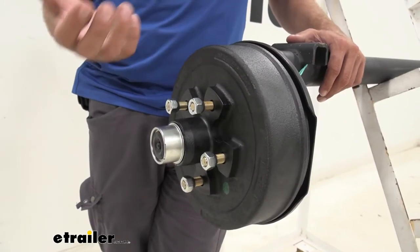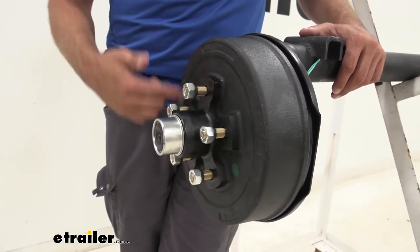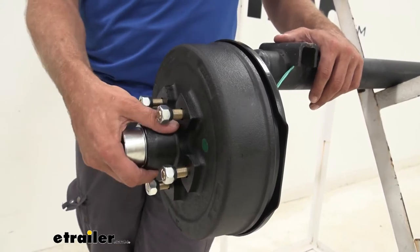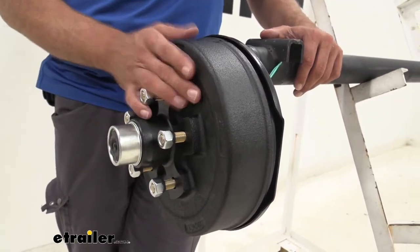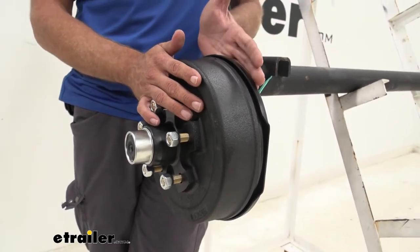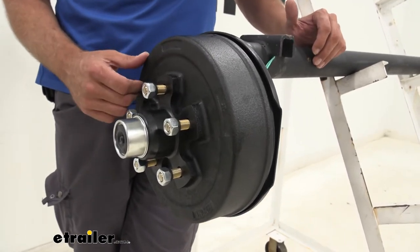Our drum is going to be nice solid steel, really good magnet surface inside, really good braking surface inside. That's why I like to do a hub and drum swap — those surfaces are new, they're fresh, and you know with a good quality set of brakes that those are going to work out really well. You're going to have all the stopping power possible.